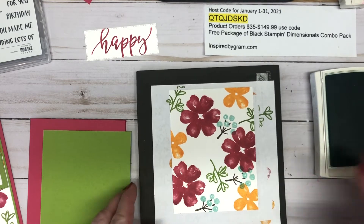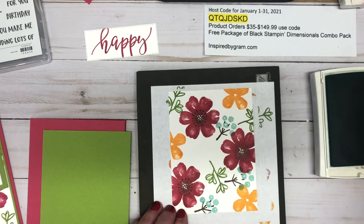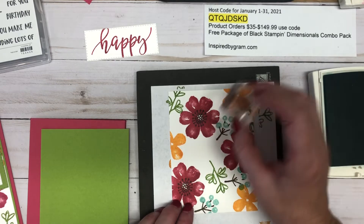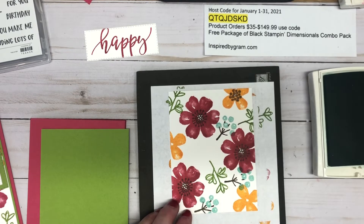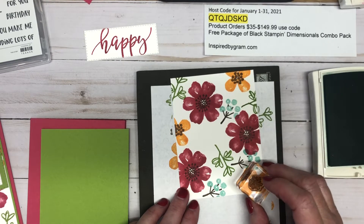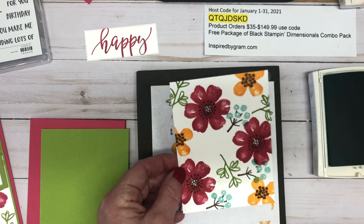Now we need to add the centers. I've got Soft Suede again and I'm going to add the larger buds of the flower to the Melon Mambo color. Then there's another small image I'm going to ink up again in Soft Suede and add it to the Melon Mambo flowers. On the other card I used Granny Apple Green for the center — use whatever works for you.